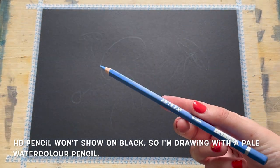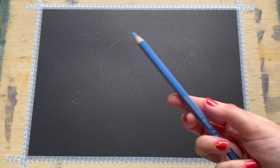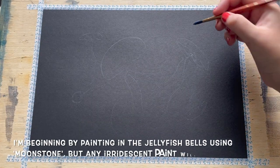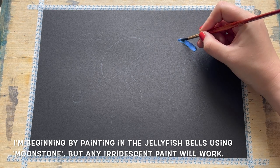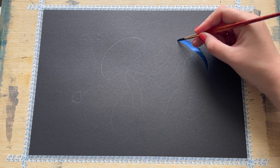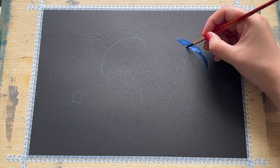As you can see, I've used a watercolour pencil to gently sketch in the rough shape of the jellyfish bells, as my HB pencil wasn't showing up on the black. That's always a handy little trick for sketching on darker coloured paper. I'm beginning by painting in the rough outline of the main shape of the jellyfish bells using one of my iridescent paints.